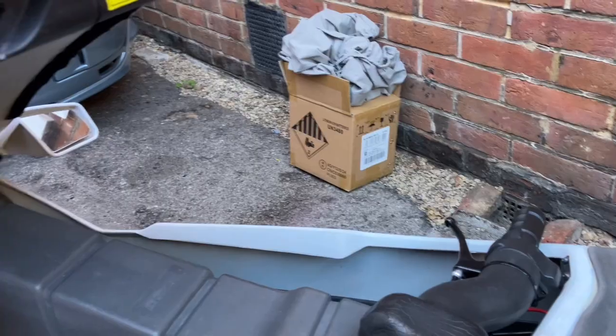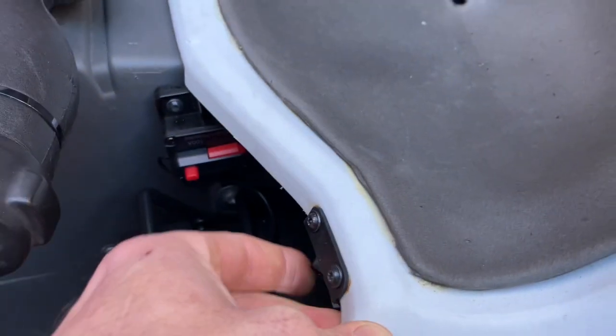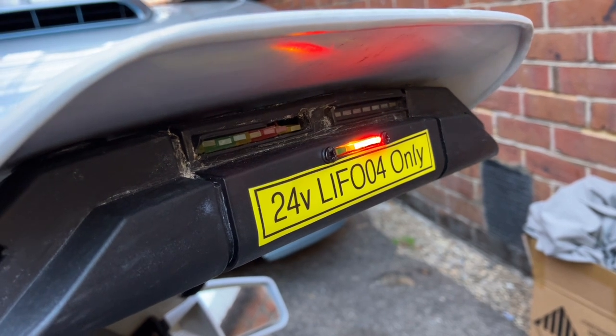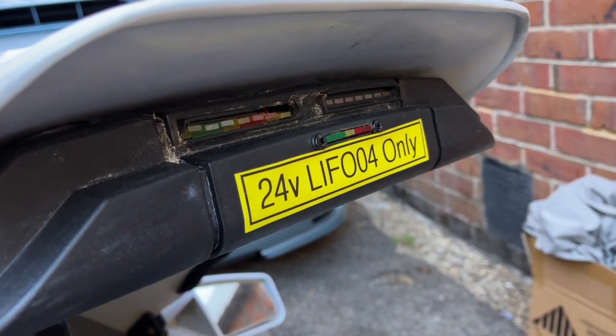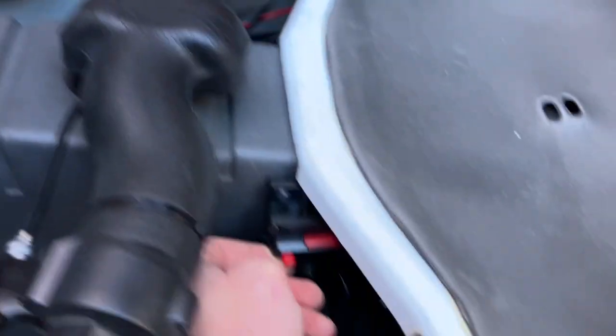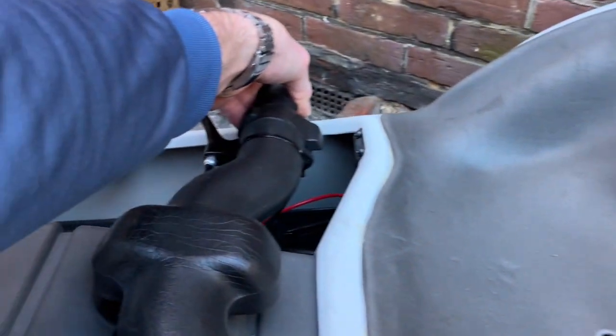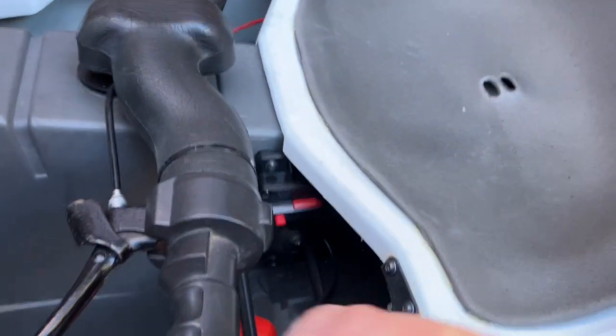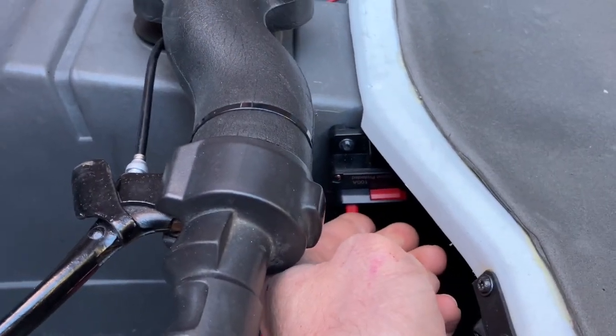I've got the ignition switched on. Let me show you — if I switch it off and back on, the meter cycles to show how much juice is left. This meter is specifically for lithium batteries at 24 volts, which is what you get when these two 12V batteries are added in series. Turn on the ignition — here we go. Absolutely beautiful. Turn off the ignition, turn off those safety cutouts — job done. Wow, love it.